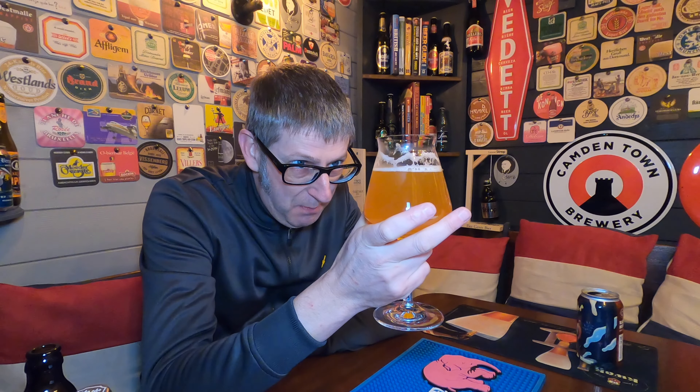It's a juice bomb. This is a massive, massive juice bomb. There's a bitterness to it, a creaminess to it. You can smell the resiny notes in this, but you're not really getting the resiny notes as you drink this beer.